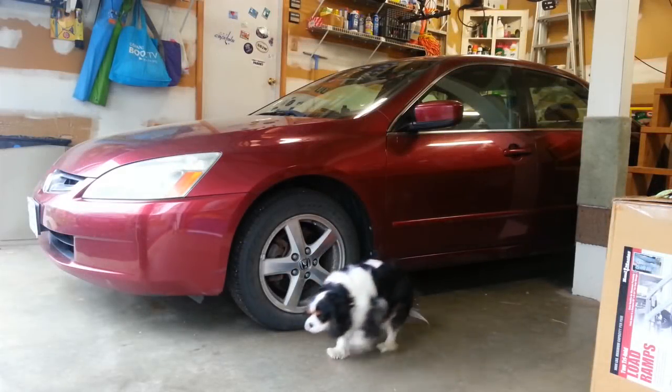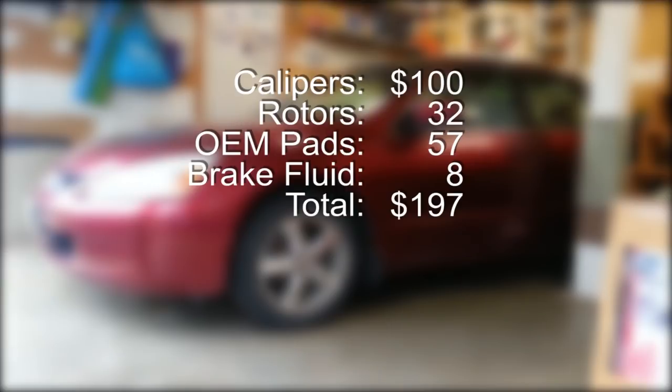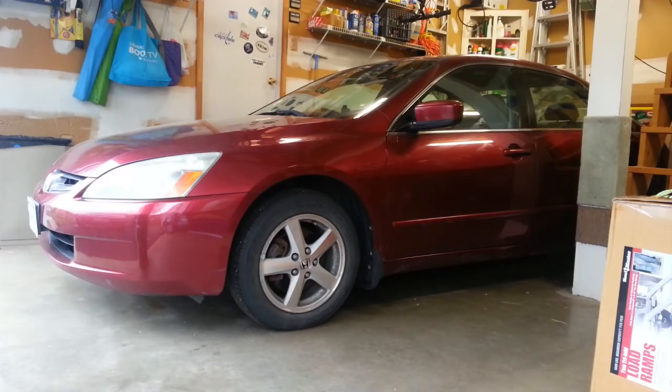Let's wrap this thing up and see how we did. Totaling up my costs: the remanufactured calipers were about $100 — that included a coupon from my local auto parts store plus the credit for the core return of the old calipers. The rotors were $32. Genuine Honda brake pads set me back $57. And I went through about $8 in brake fluid doing a full brake fluid flush. So my total cost came up to about $197. Since the dealer quoted me $1,317, that comes up to a savings of $1,120. I'm feeling pretty good about that. Granted, I didn't use genuine Honda rotors or calipers, but I'm happy with my choice of parts. I hope you learned something today — if you did, please give this video a thumbs up. For more, go ahead and subscribe to the channel. Until next time, thanks for watching.